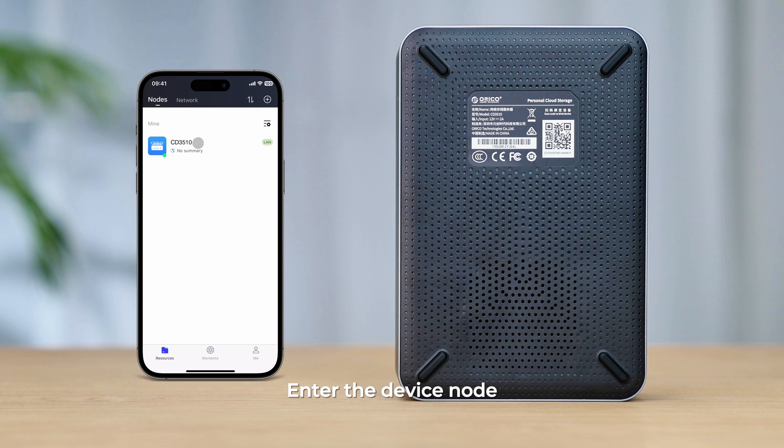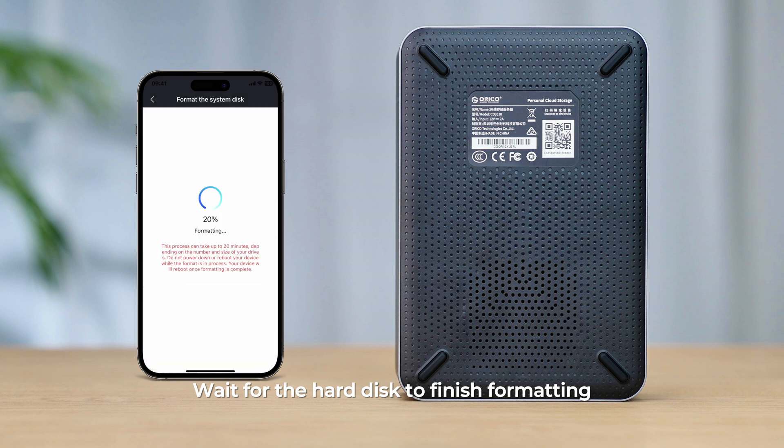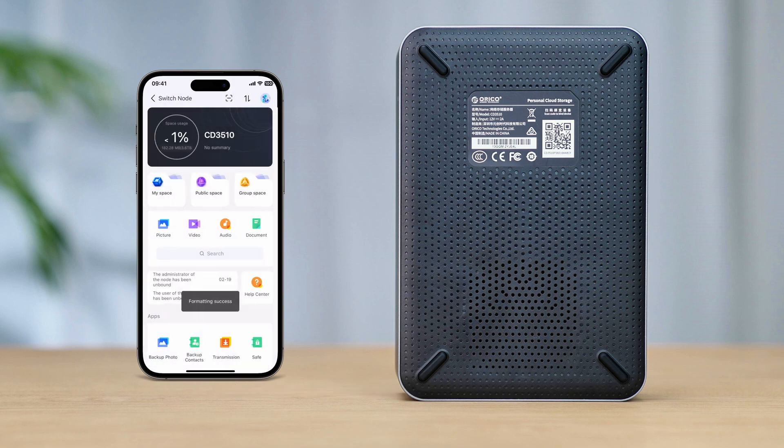Enter the device node. Follow the prompts to format the disk. Wait for the hard disk to finish formatting. Then you can use all the functions normally.